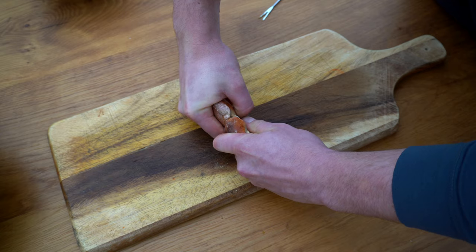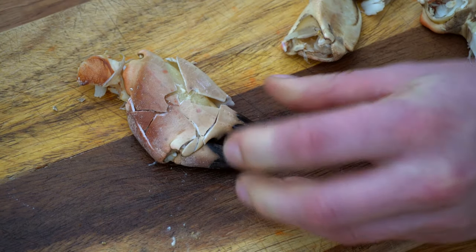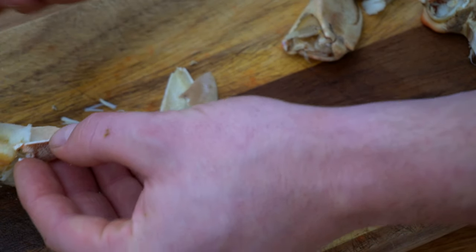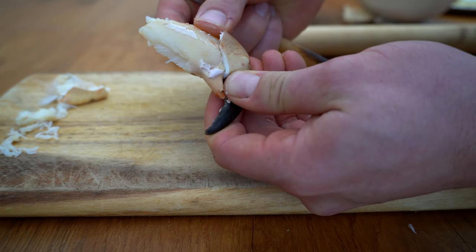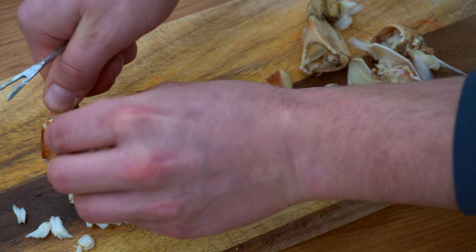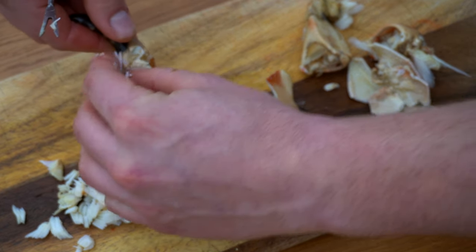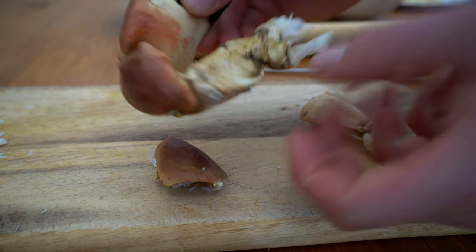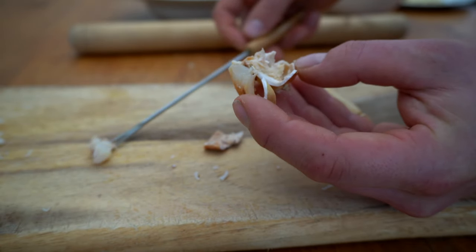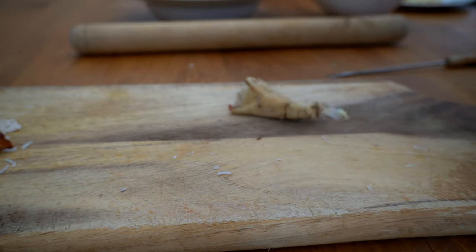Moving on to the claws now. I'm going to break the claw at the joint — it's the easiest part — and then again on the other joint, crack off the shell. Then slowly pick away any of the broken bits of shell, and that will leave you with all of the claw meat. In the centre of this bit of claw meat there is a piece of cartilage. This part here is like the middle section of the joint.